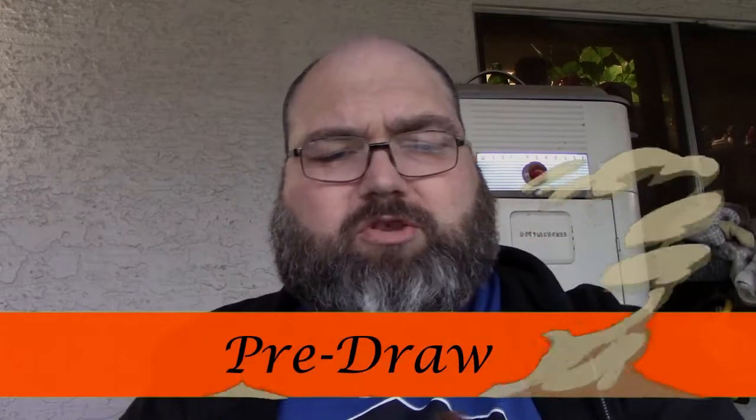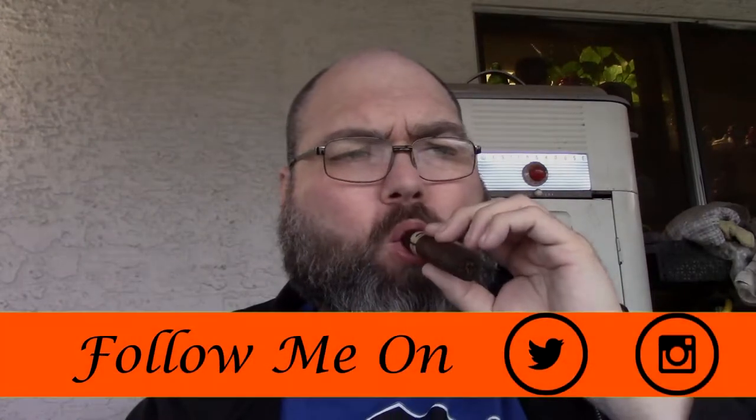Into the pre-draw of the Charter Oak Maduro 6x60. Off the initial pre-draw, I get a semi-sweet chocolate profile with a little earthiness behind that. There's a subtle pepper on the profile — not so much that it's really noticeable, it's there but not flashed in your face. You also get a little bit of a nutty cashew profile.